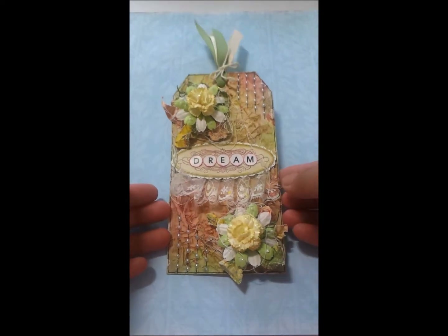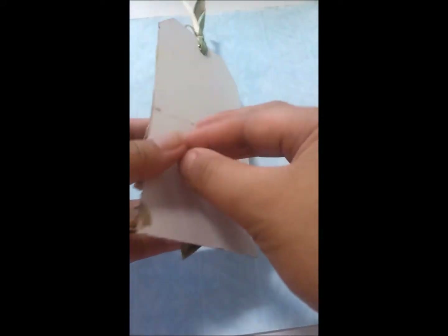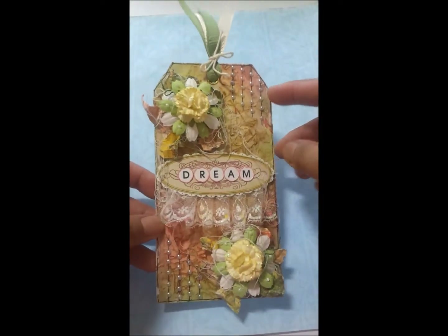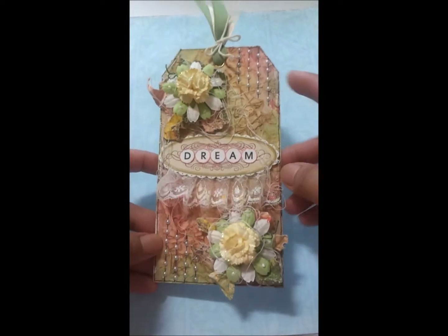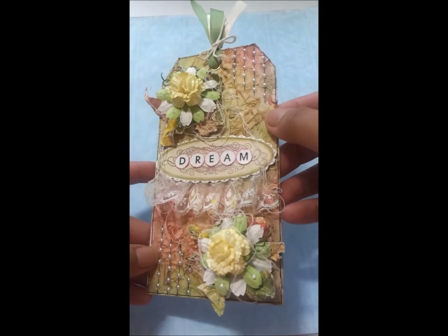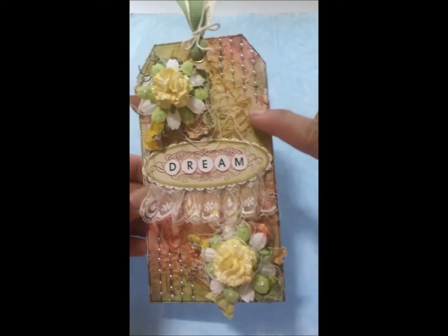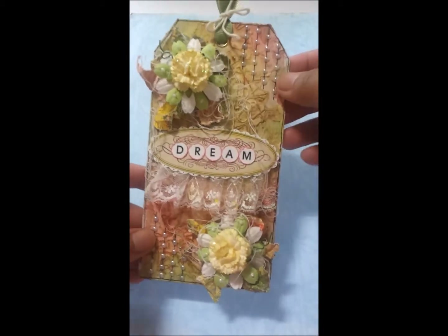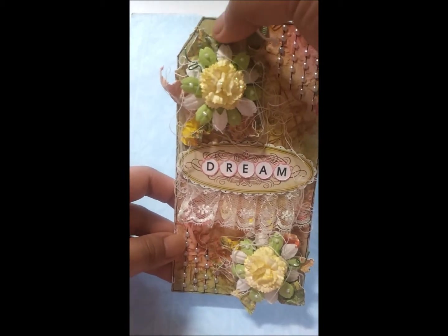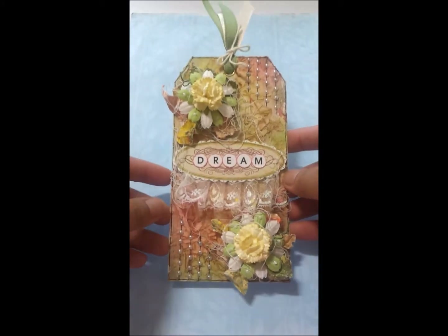Here it is — a really simple, shabby-looking tag. Let me show you the back first. These are just the stains from the acrylic paints I used on the background. What I did first was prime the cardboard with gesso, dried it out, and then spread modeling paste randomly all over the background, leaving some spaces without paste.